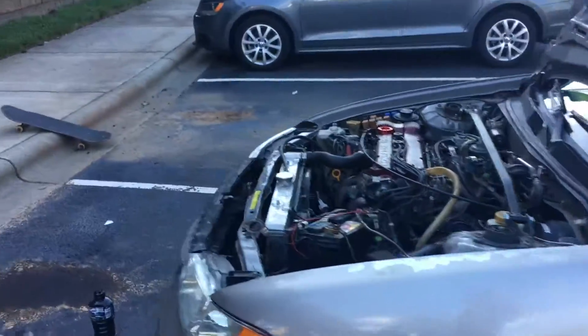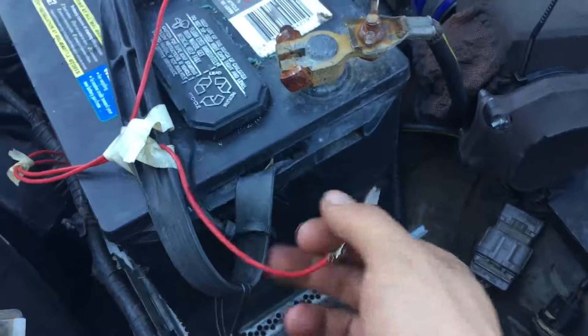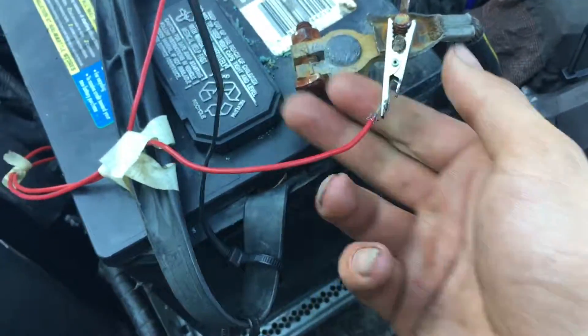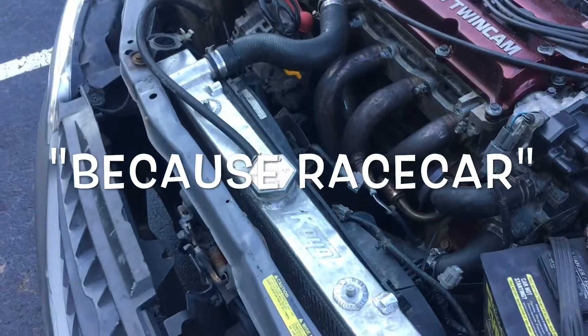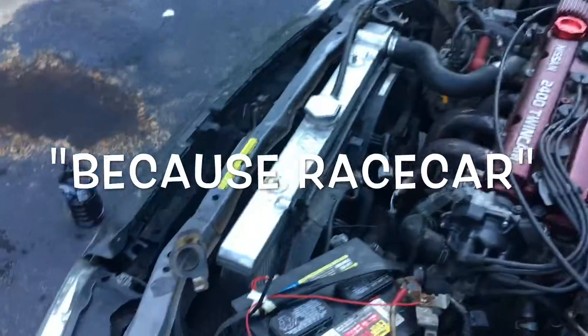I'm about to take this thing for a test drive. I'm going to throw on my radiator fans and that's pretty much it.